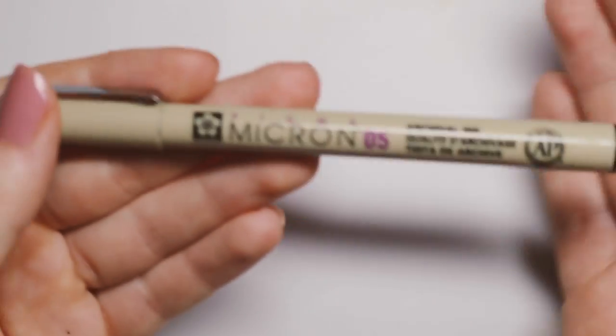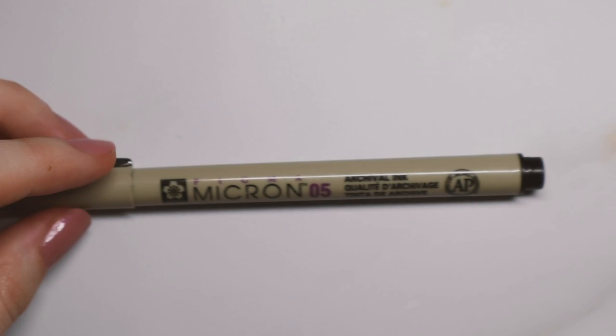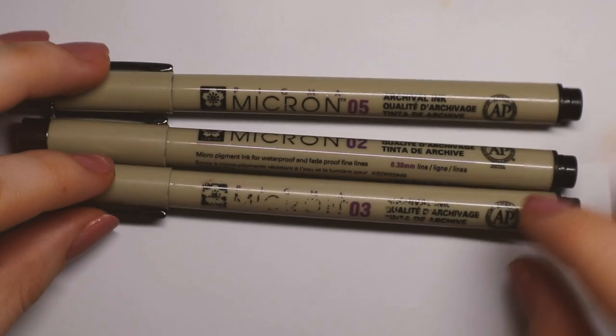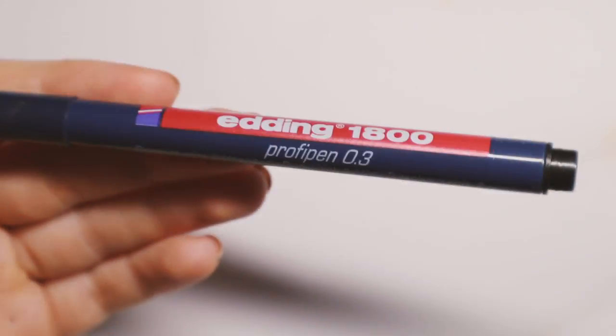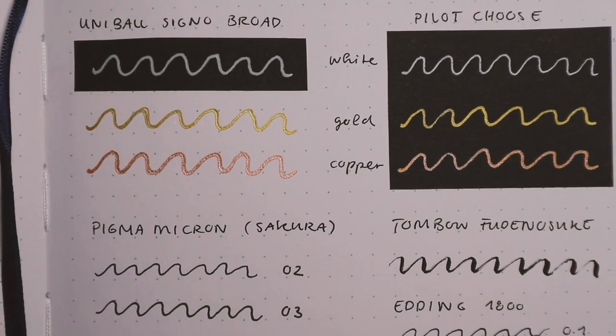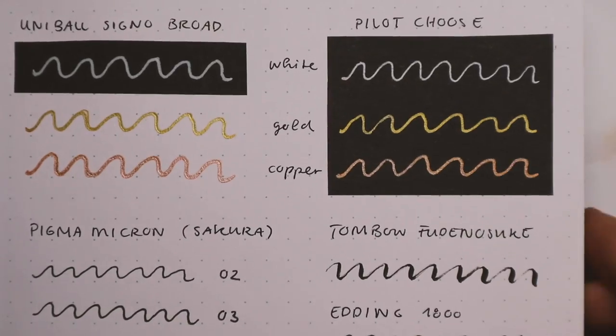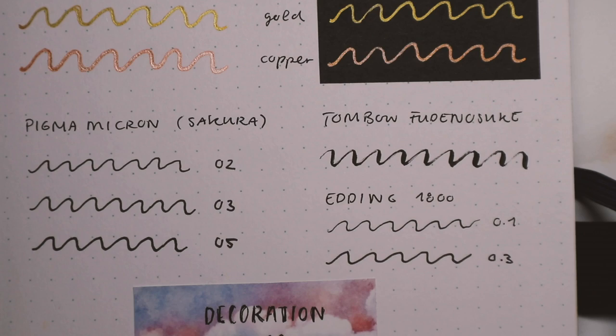For fine liners I have the Sakura Pigma Microns — these are pretty popular and they're really worth it. They last a long time, are waterproof, and don't smudge at all. I use the 02, 03, and 05 the most. For hand lettering I really love the Tombow Fudenosuke — probably seen this one too — and I have the hard tip variety. I also wanted to include an alternative fine liner: the Edding 1800, which I have in 0.1 and 0.3. It's actually pretty comparable to the Pigma Microns.